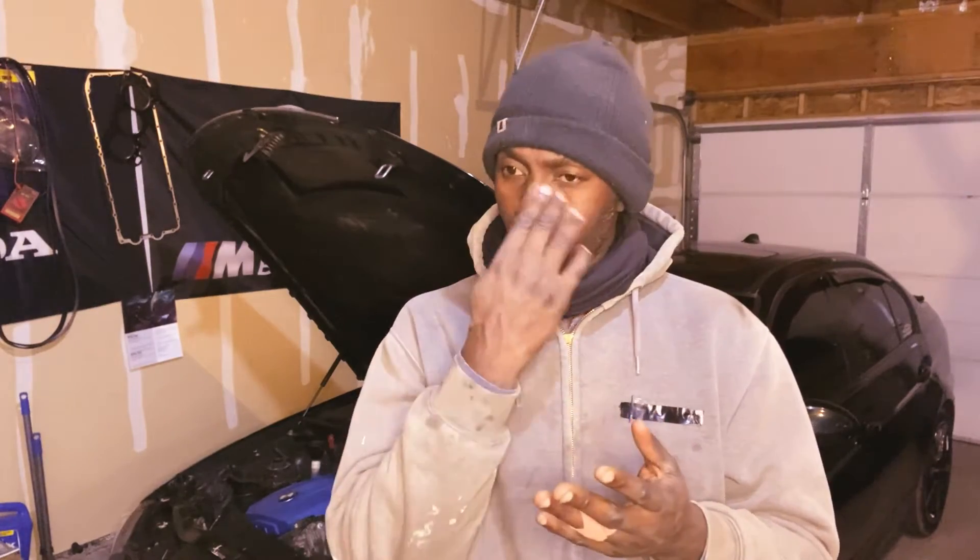Welcome back to the channel. In today's video we're going to do a diagnostic on my E90 BMW. I've been driving this car for about nine months straight. After I did the head gasket, I also did a new water pump, new thermostat, and all of those things, because when I bought this car it had a blown head gasket. The head gasket wasn't that bad because when I changed the water pump, thermostat, and radiator it was driving fine.